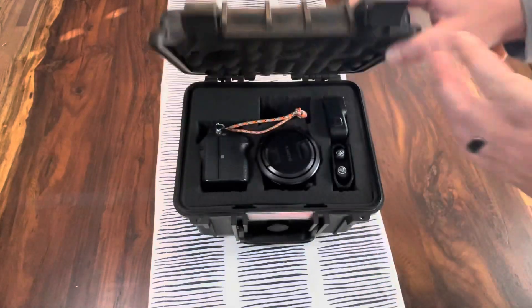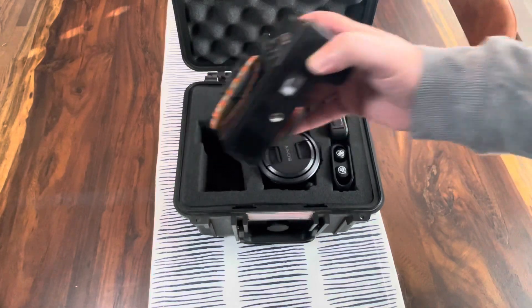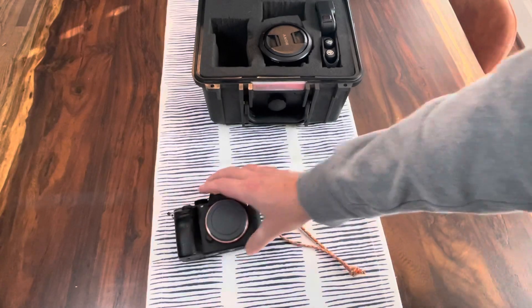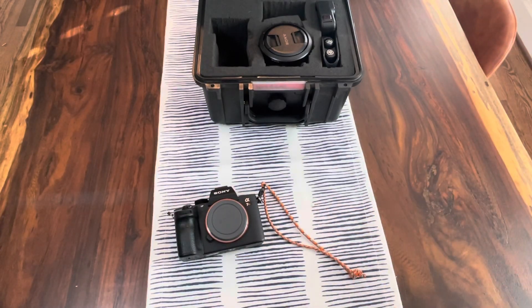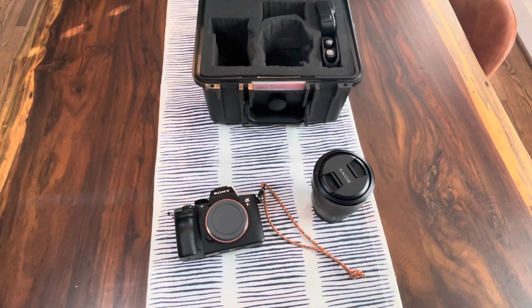I am a web developer and digital advertiser by trade, so in order to get good content for digital advertising, I need a good media kit. The Sony a-series revolution is in full swing. Everybody is swapping over to these mirrorless cameras. You can even see these cameras on the sidelines of NFL football games and professional sports. They are awesome quality — they take great pictures and videos.